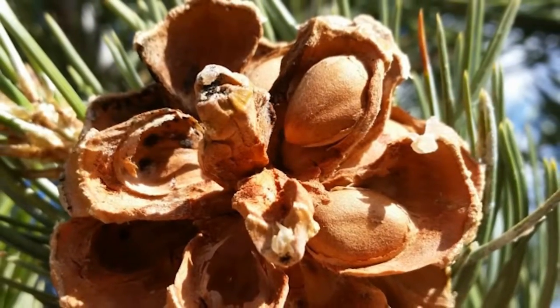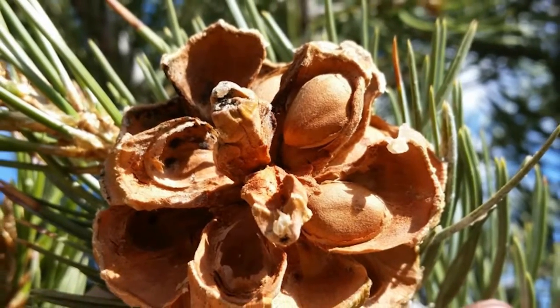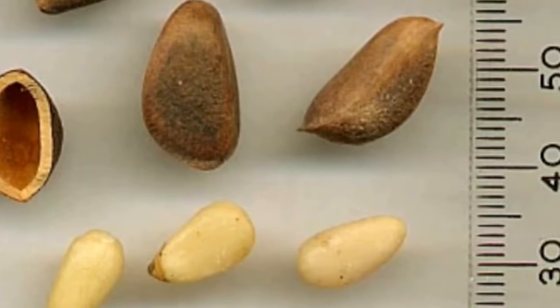The cones open to about two to two and a half inches when mature, holding the seeds on a scale after opening. The seeds are about a half an inch long with a thin shell.